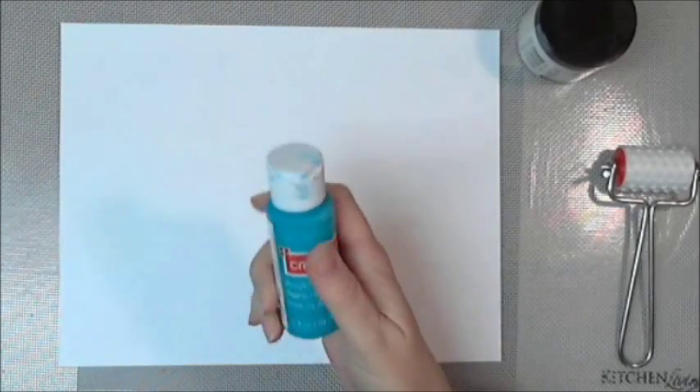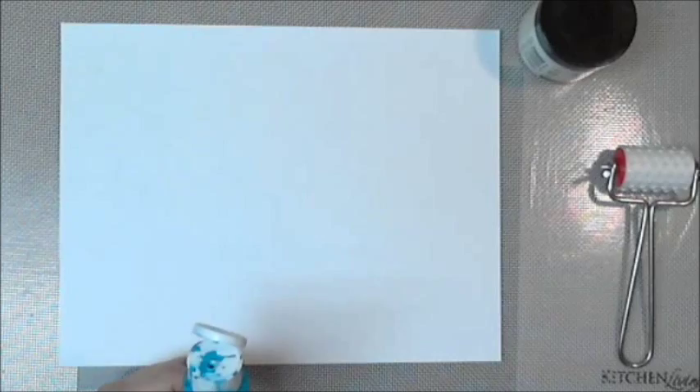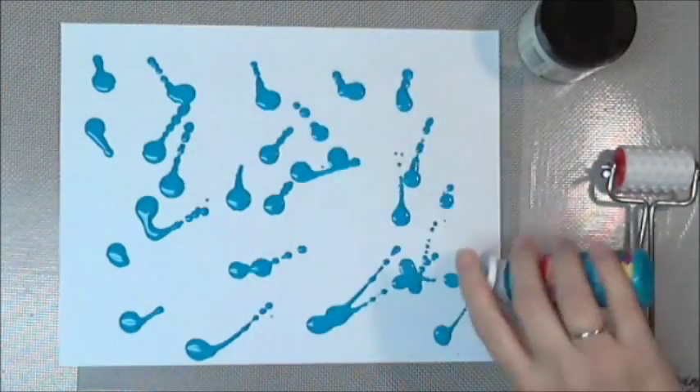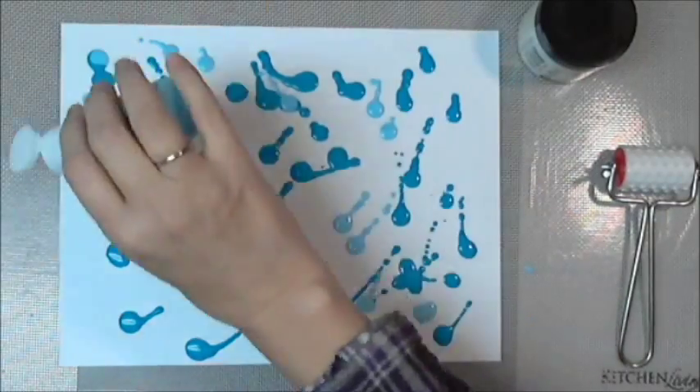Hi y'all, artist poet girl here, also known as APG Jamie. Today I'm going to work on a journal page dedicated to Saint Valentine's Day. I'm using two different colors of wash acrylic paint.